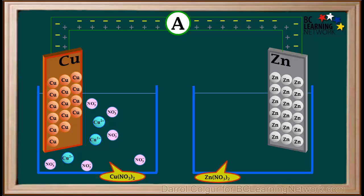In the beaker with the zinc electrode, we add zinc nitrate solution. Zinc nitrate solution consists of zinc 2 plus ions and nitrate ions. The zinc 2 plus ion represented here has a charge of positive 2, and the two nitrate ions have a total charge of negative 2, so charges are also balanced in this solution.